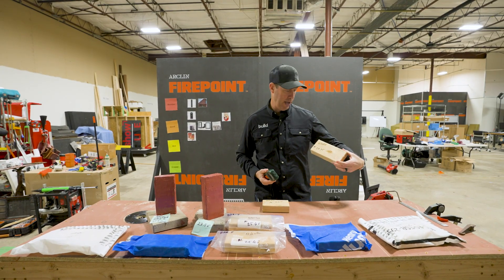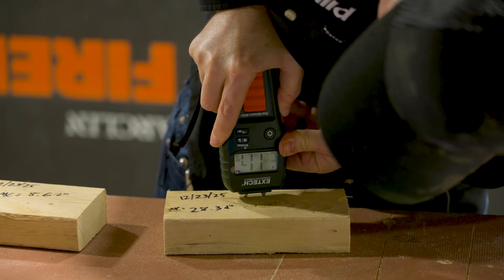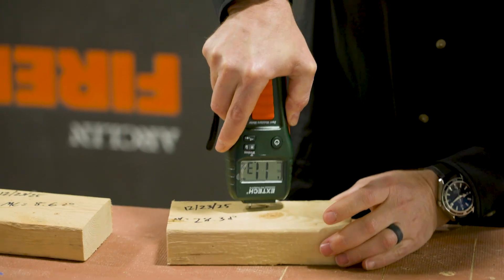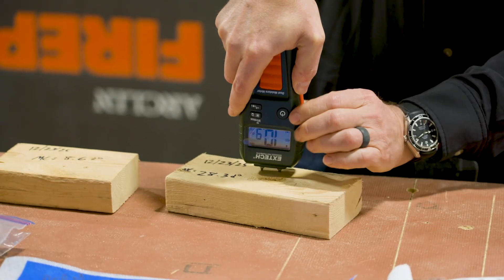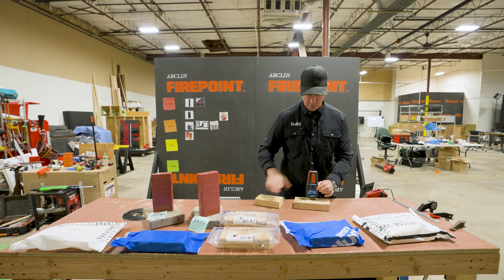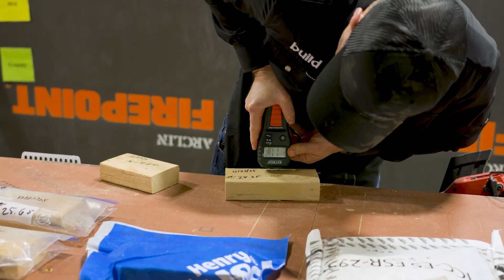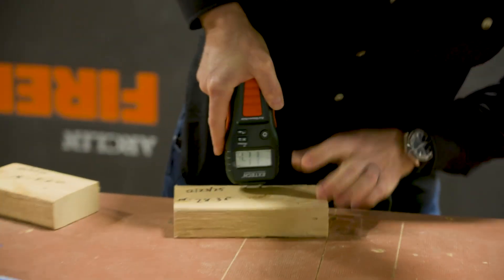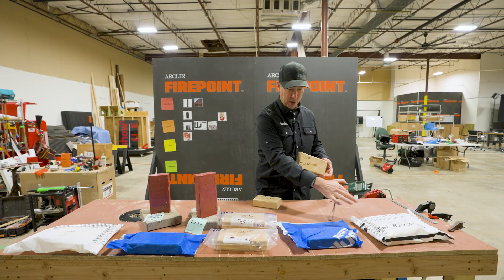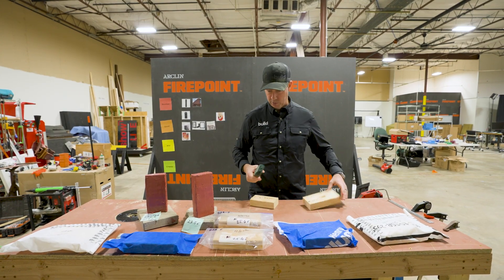This board was saturated at 28% 13 days ago — check that out, it's at 11.6%, so that has dried quite a bit. Not quite to the level of the one that never got wet, but almost. I would say that 11.7% is where we would be if these house wraps were very vapor open and would allow moisture to get out of them.